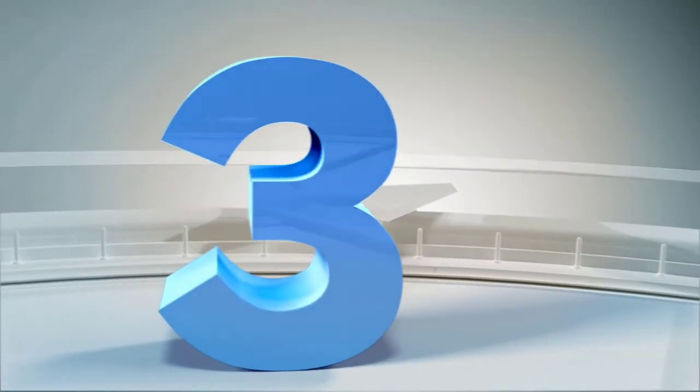Number three: the lightest, most minimalist, close-to-barefoot shoe we have ever made — the Speed Force. It got its name because I am a sprinter, and so my favorite comic character is The Flash. What gives The Flash his superpowers is the Speed Force, and I think these shoes are going to do the same for you.